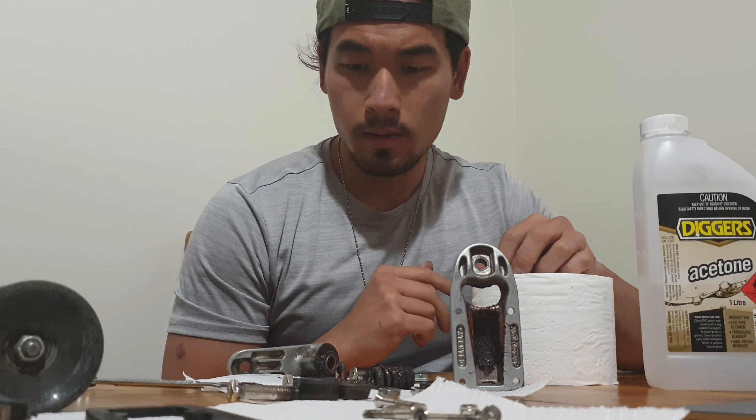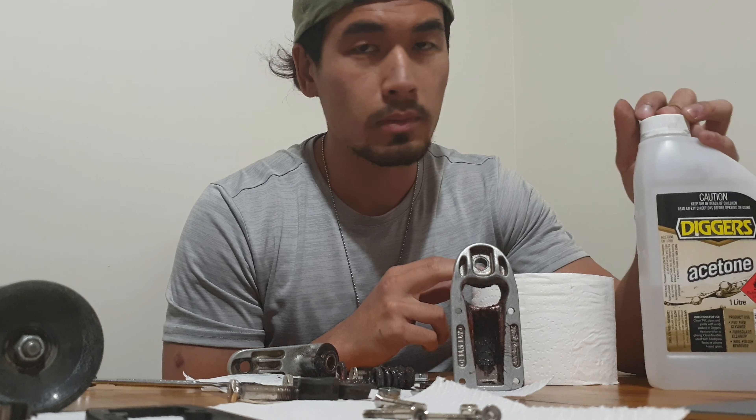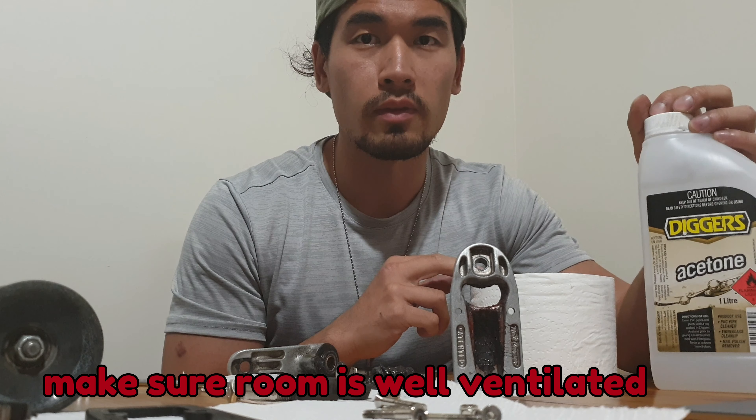I'll wipe them quickly with regular toilet paper and then deep clean them with acetone. If you're using acetone, make sure your room is well ventilated.